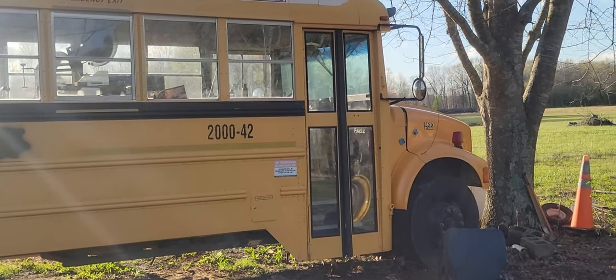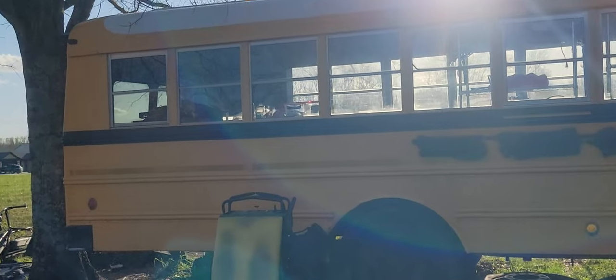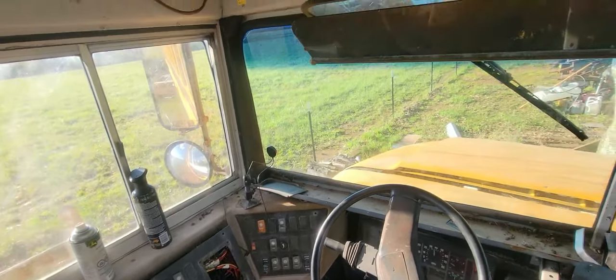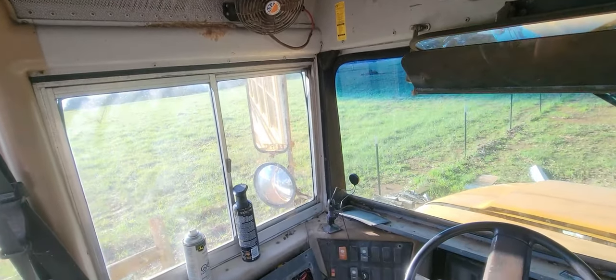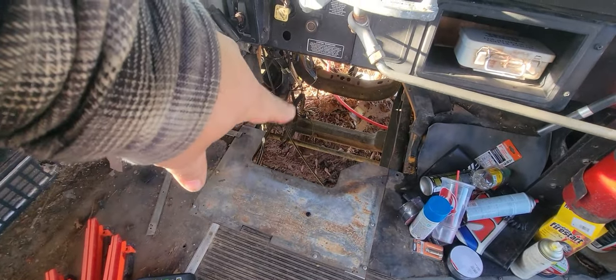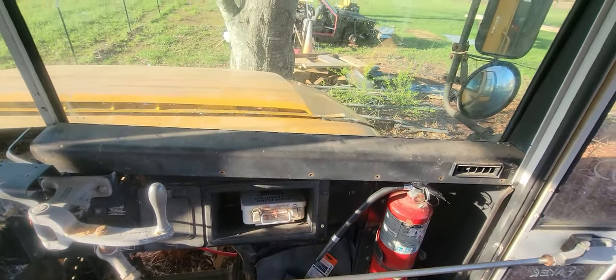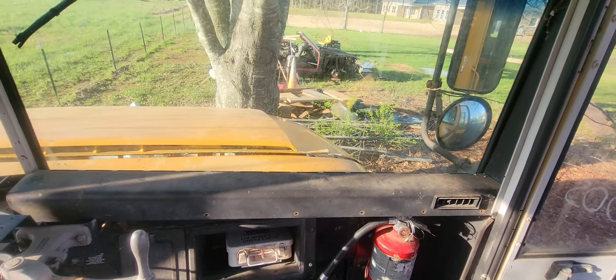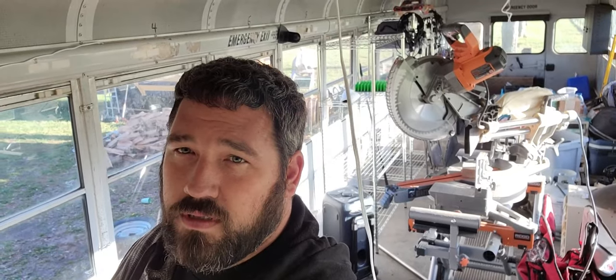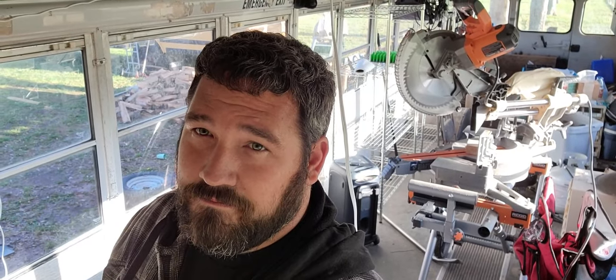It's still a mud hole out here from all that rain. But there it is — in all its school bus glory. I bought another school bus. What you're looking at is a 2000 model Thomas International school bus. No motor or transmission in this thing — so what do you do with a bus with no motor or trans? You put all your junk in it. It had some parts I needed for the other bus, so this one turned into the shop bus.